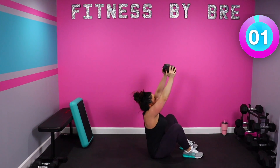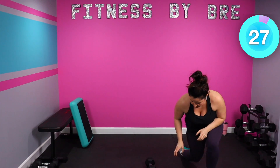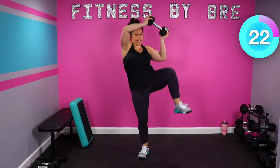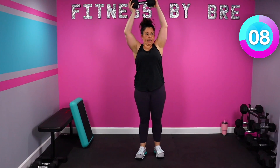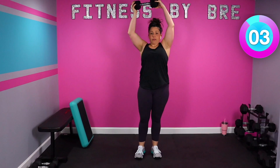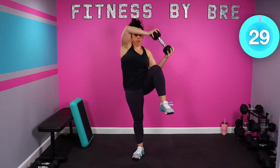One more, let's stand. Bring it to the side. Halfway. 10. Rest.